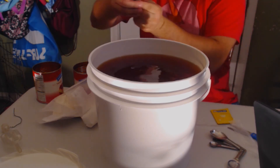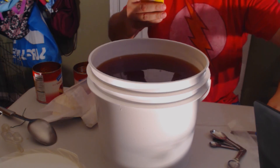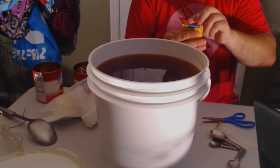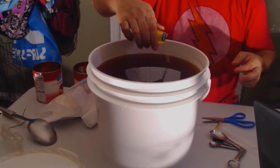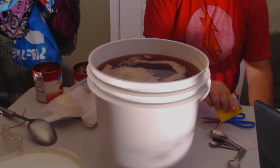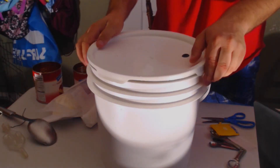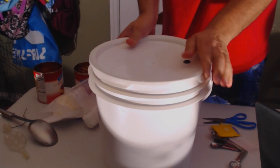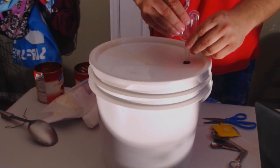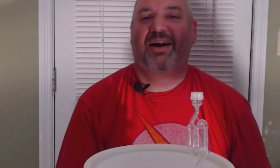The good thing about ciders is they're quick and easy. We are on to our last step, which is to add our Red Star Premier Blanc — we can just sprinkle that right in. Then we add our top, then we add our airlock, and we're done. We'll be back to wrap things up.